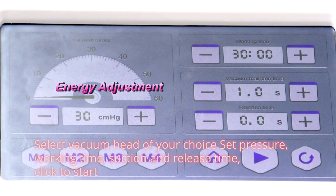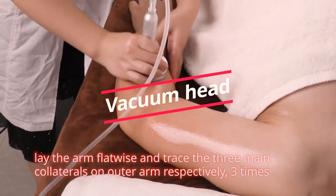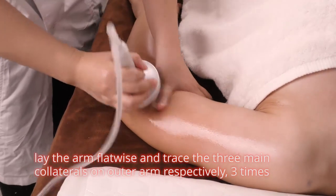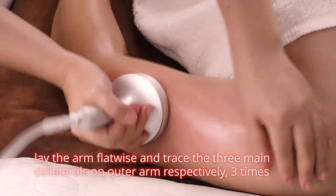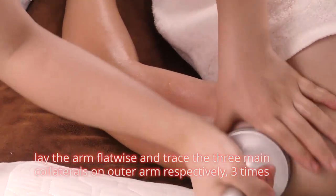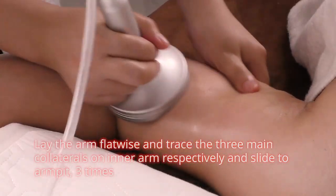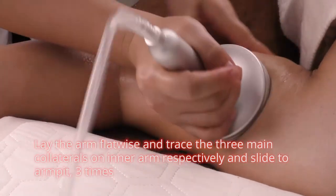Select vacuum head of your choice. Set temperature, working time, suction and release time. Click to start. Lay the arm flatwise and trace the three main collaterals on outer arm respectively. Then trace the three main collaterals on inner arm and slide to armpit 3 times.